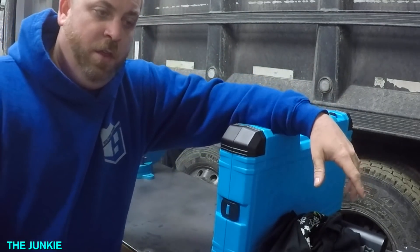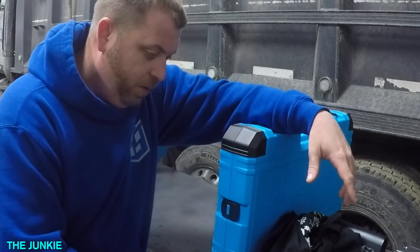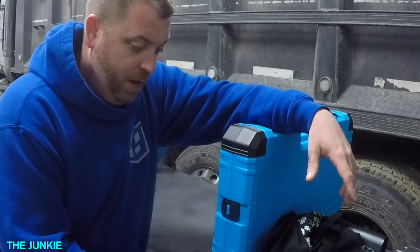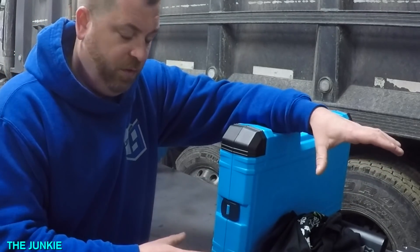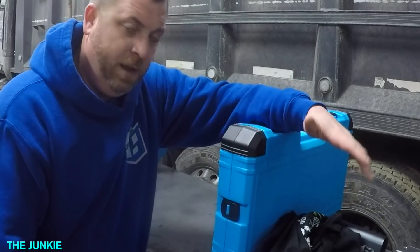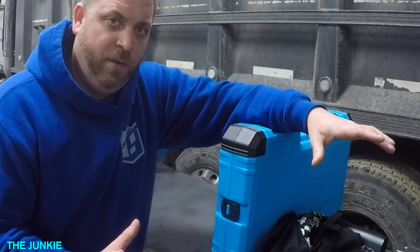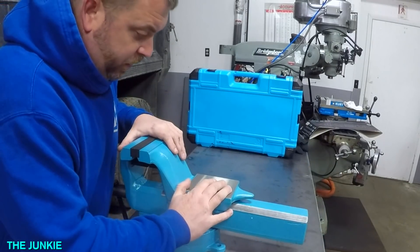The real thing that I asked for is a vise — for out here on my workbench or on the machine toolbox. I wanted a vise that I could hold stuff in, just have a vise out here in the shop so we don't have to walk back. They have a really nice vise that I liked, so I contacted them, and this is what they sent me.